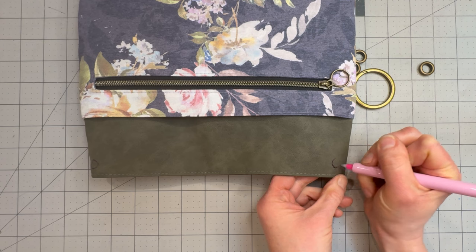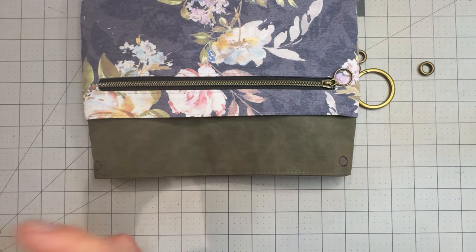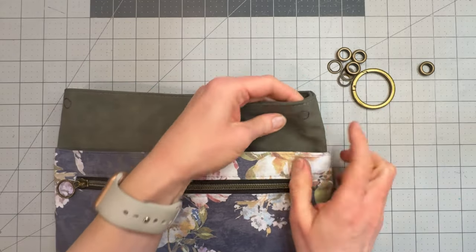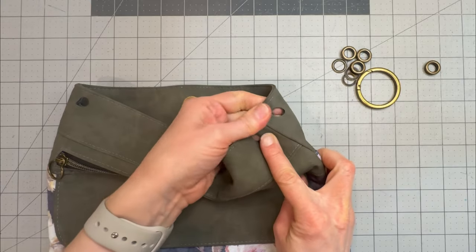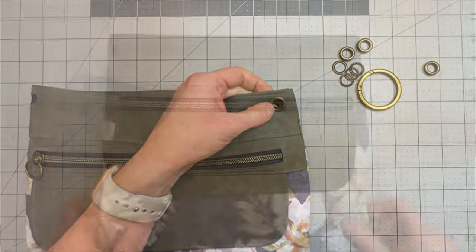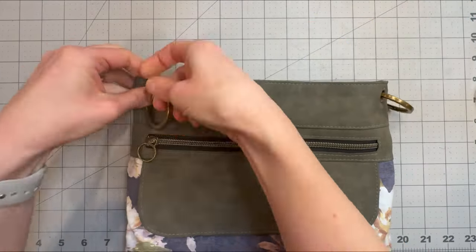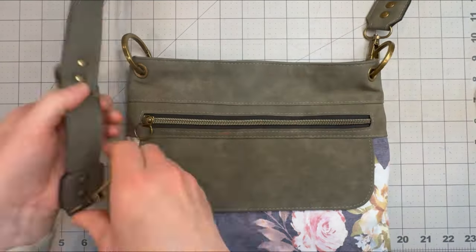Now you can cut that with a pair of very sharp scissors, cutting around where we've drawn that circle. I have a grommet cutting die that I will use, so I'm going to go and cut those holes, punching through all of those layers. Now that I have punched four holes in my bag exterior, I'm going to go and set these grommets — one in each hole. I've now got my four grommets set. I'm going to take my O-rings and use those to join the two grommets on each side, and then I will connect my crossbody strap to those O-rings.